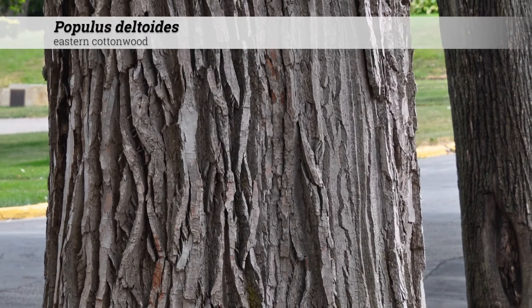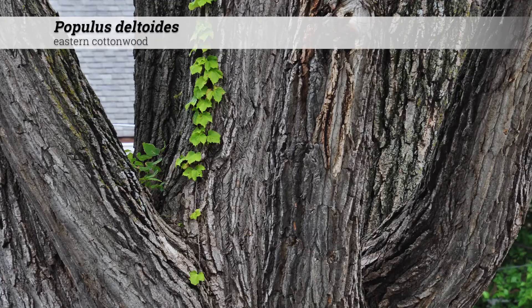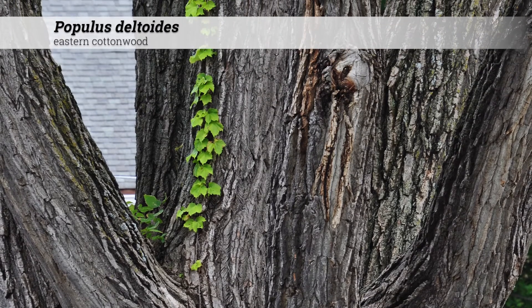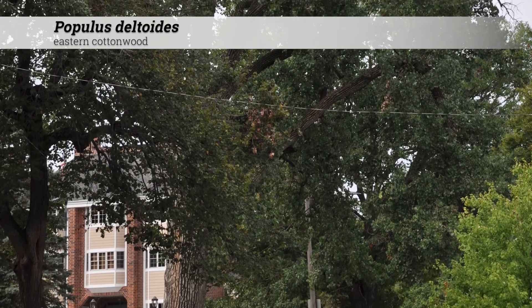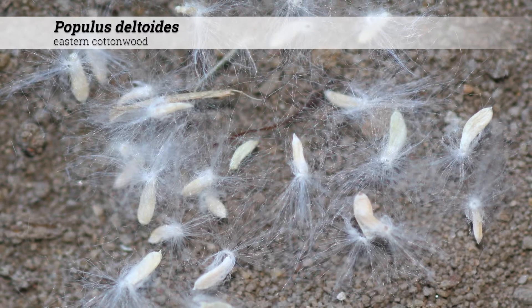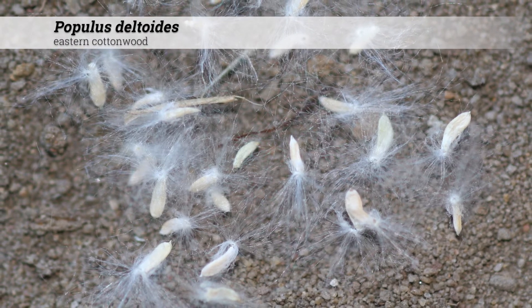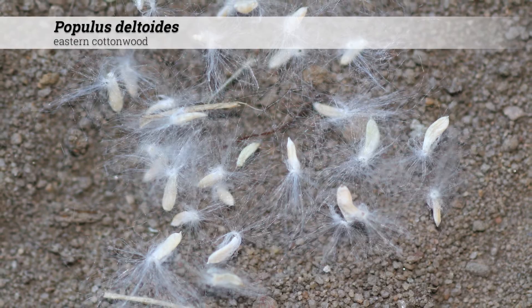Ornamental features include ash gray and deep fissured bark with age. These can be very impressive on old trees and be very quirky. Catkins appear before the leaves early in the growing season and remain solitary. Tufted seeds are produced in June and July, appearing cottony and blowing in the wind. These cottony seeds give the common name cottonwood.